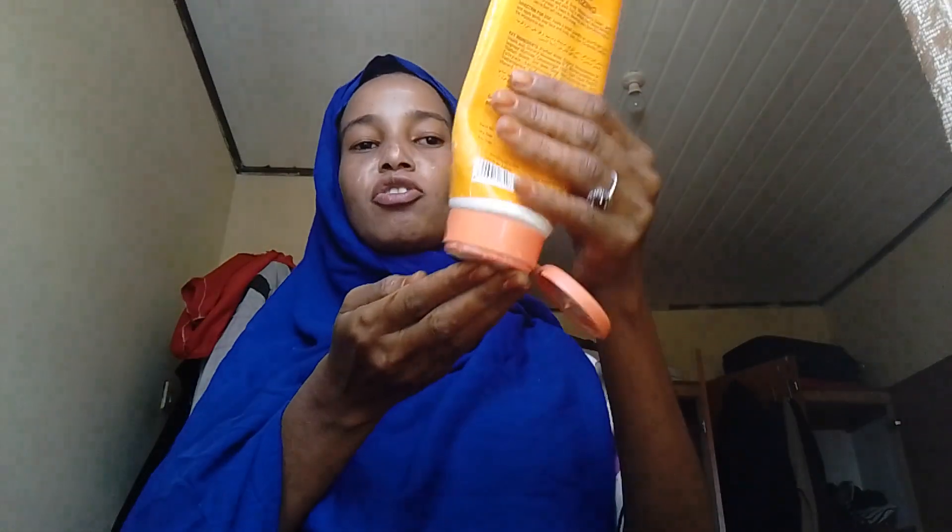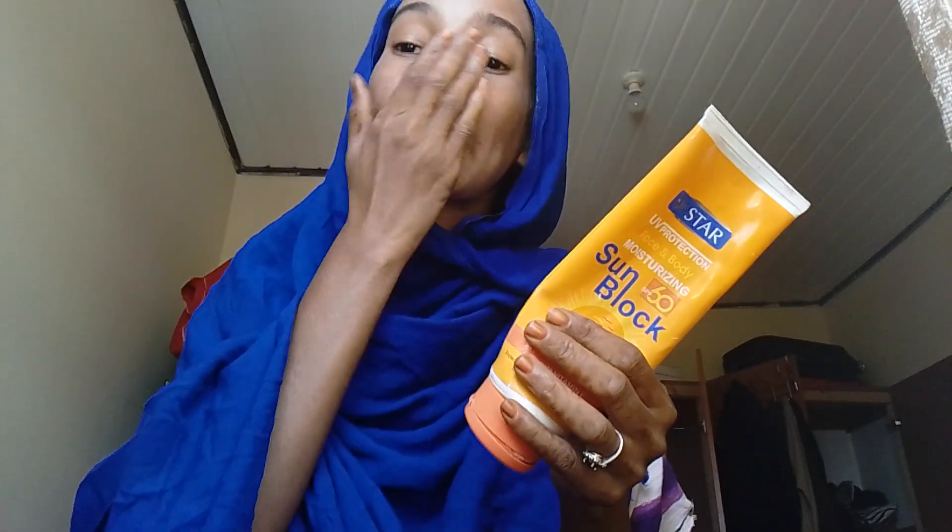Always never forget sunblock or sunscreen on your face before you do your makeup. This is a sunblock that is also moisturizing — it's like using the sunblock and moisturizer at the same time.